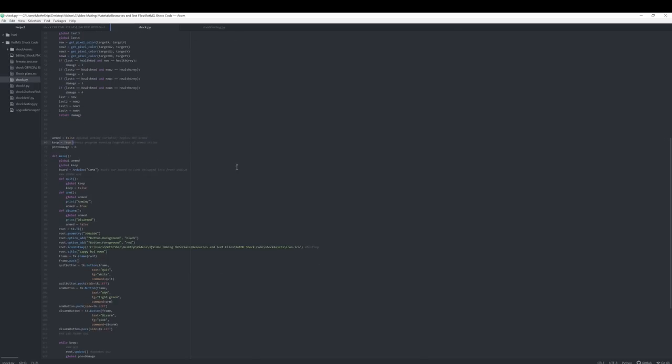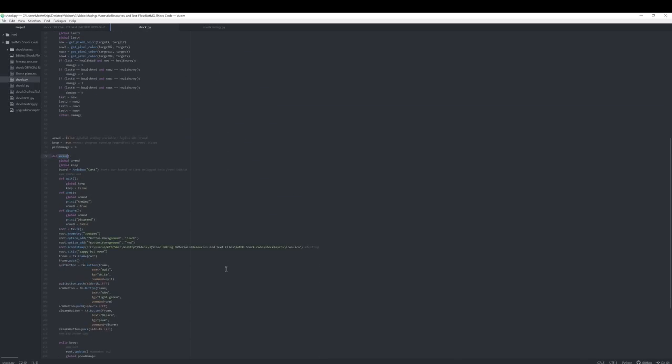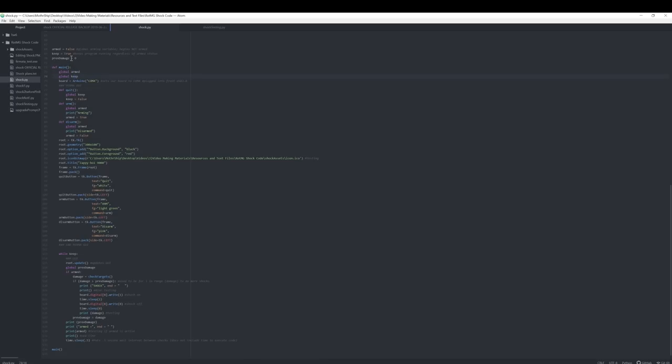Armed equals false and keep equals true are both controlling while loops that keep the program running indefinitely. Keep equals true is a boolean I use in basically any program I make — it's the biggest while loop that keeps the entire program running. Armed equals false is more specific: it only checks targets when the program is armed by clicking that arm button. Board equals Arduino COM4 tells my computer where it can find the specific USB cable to the Arduino to send signals. Then there's quit, arm, and disarm — graphical user interface stuff. I named it ZappyBoy9000 and put a picture of a leprechaun in the top corner.